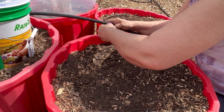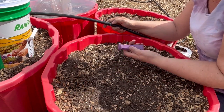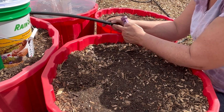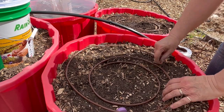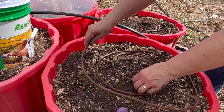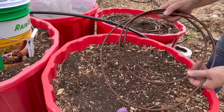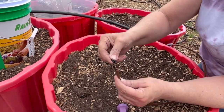Get that barb in there, twist it off, and it just pops right off. And if you ever put it in the wrong spot or need to move it, this little thing here will just grab it and pull it right out. Then you can plug your hole with a goof plug. I need another nine of these cut to go into all my containers, so I'm going to do that first.